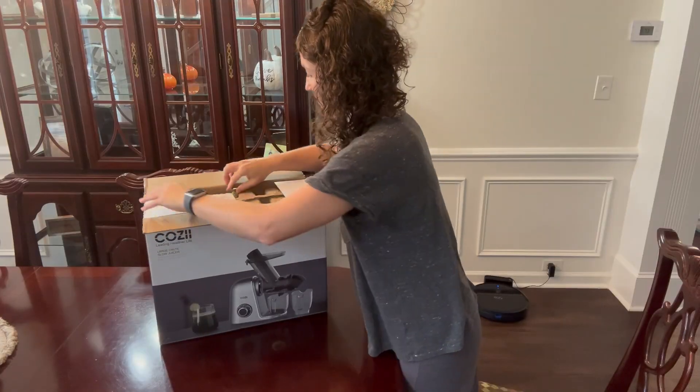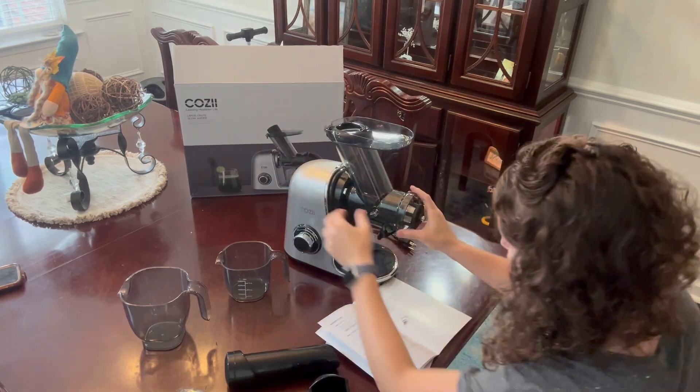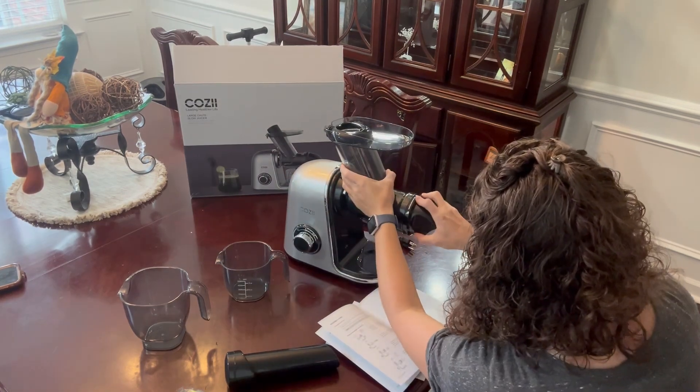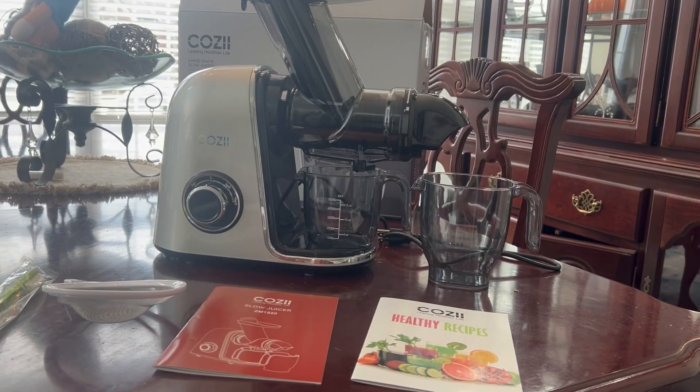It came in a super nice package. Love how easy it was to assemble — it literally has a one-button release and a twist to assemble. All these parts have been nice quality and heavy duty.